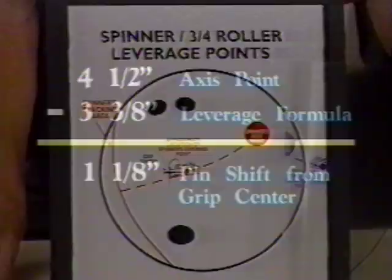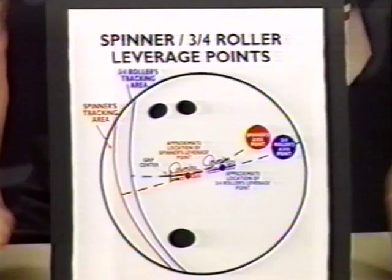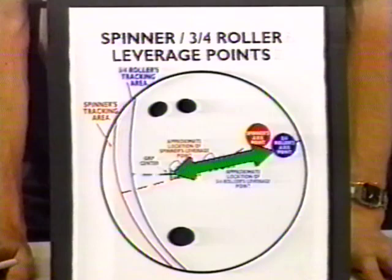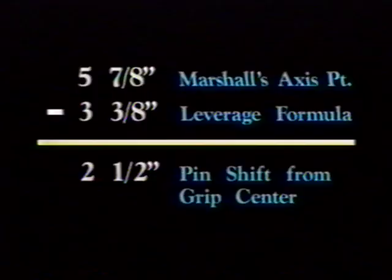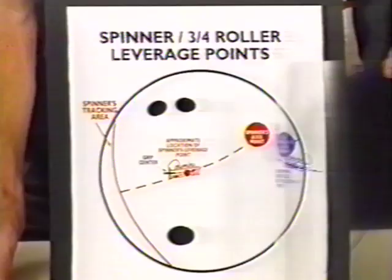Now let's take a three-quarter roller. Notice the different position the pin is in for leverage weight. Here, using Marshall's axis point as an example, after positioning the pin three and three-eighths inches from his axis, this leaves us with a pin shift of two and a half inches from the grip center — five and seven-eighths minus three and three-eighths inches equals two and a half inches. This is just one example of showing you why you should use a bowler's axis point as a reference when drilling their equipment. Now that we've defined leverage weight, let's move on to drilling number three.